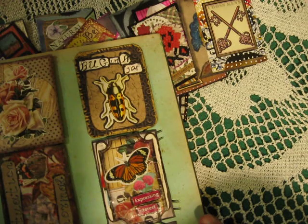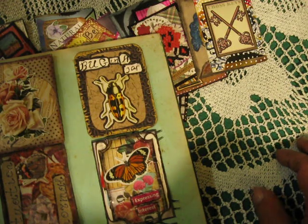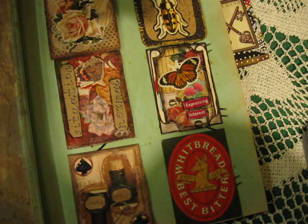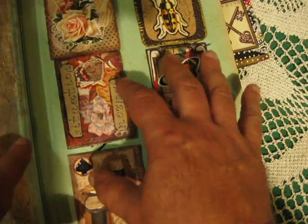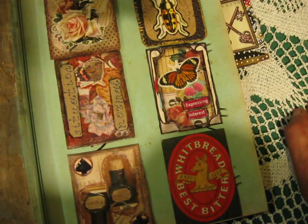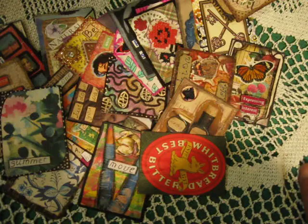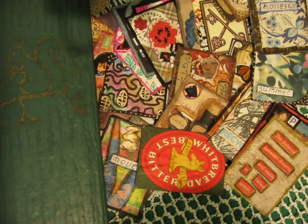I wanted to connect the ATCs onto these pages somehow like this, but I'm not sure — so I want to ask you, and your opinion is important to me: is it better to just glue the ATCs directly onto the page like this, or is it better to create a small package and put each ATC into its own small package on that page? Please write your opinion in the comments. So that is all for this video — thank you and see you in the next one, bye!